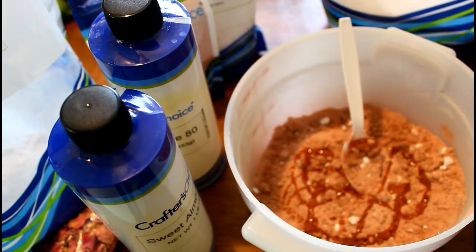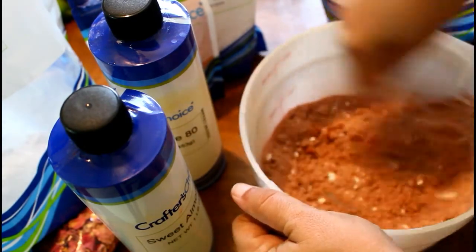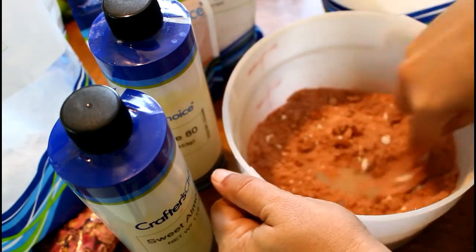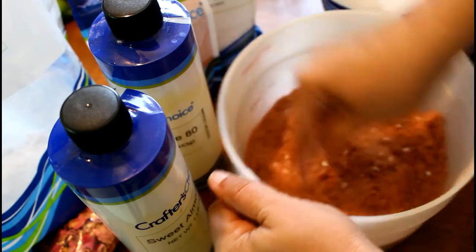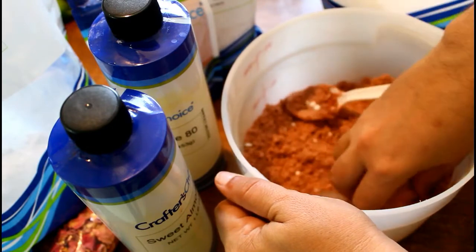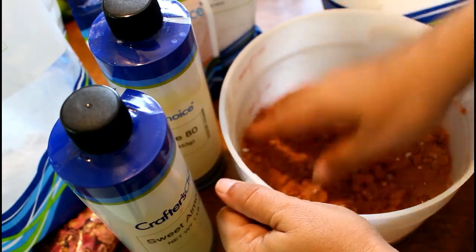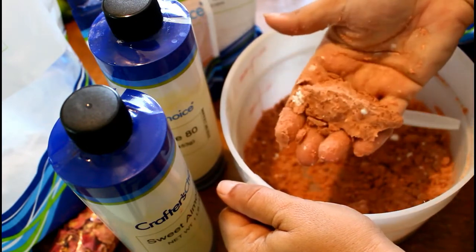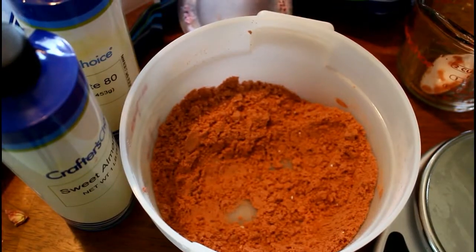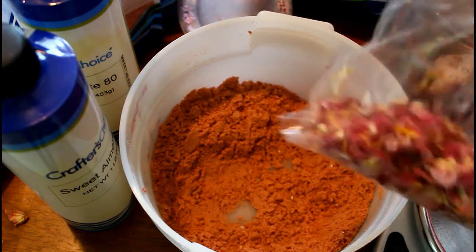The last step is I'm going to add some of my beautiful dried rose petals. These rose petals came from my Paul Nairon roses earlier in the season. If you're using your own rose petals, make sure that they have not been sprayed with pesticides or anything like that, because we want to keep this as beautiful and as natural as possible — we don't want any of that nasty stuff in our tub. So I put a generous helping of rose petals in, gave it a mix around, and now it is time to fill up our mold.